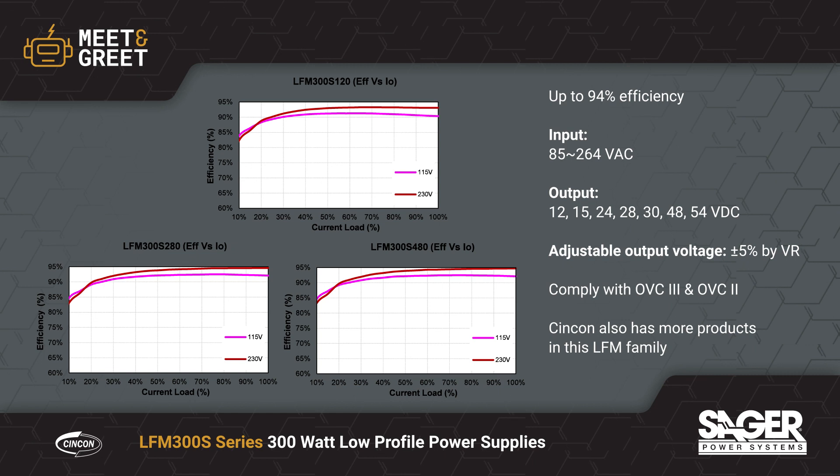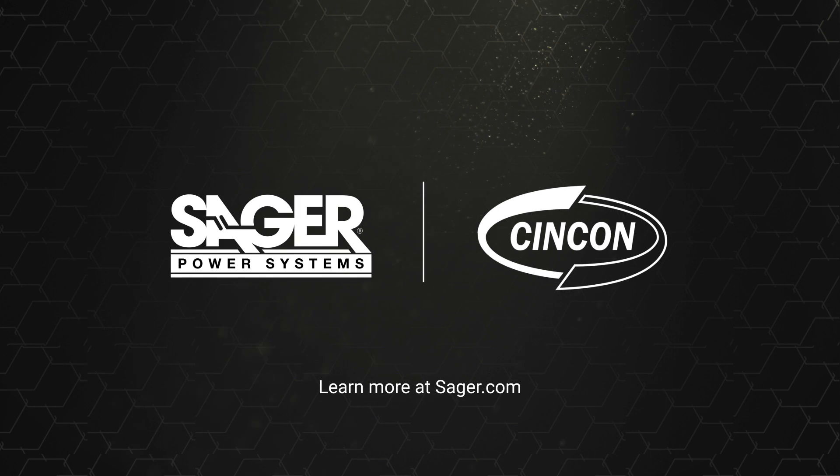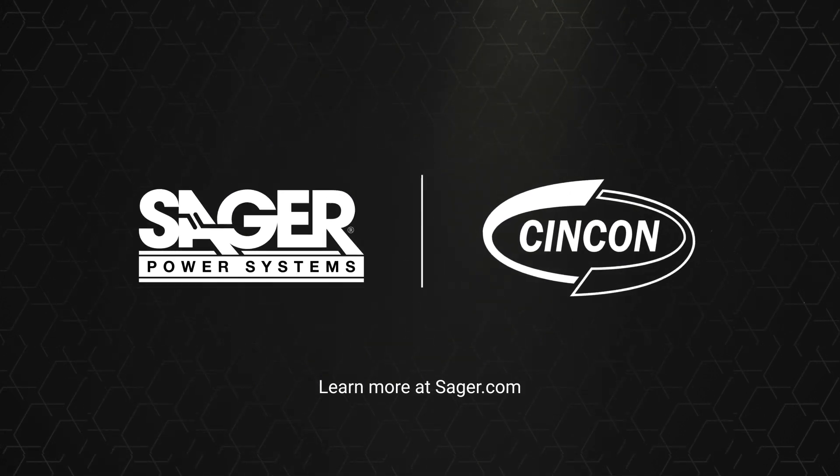They also have a built-in active PFC function. To learn more about Syncon LFM 300S series 300 watt low-profile fanless power supplies, visit seger.com.